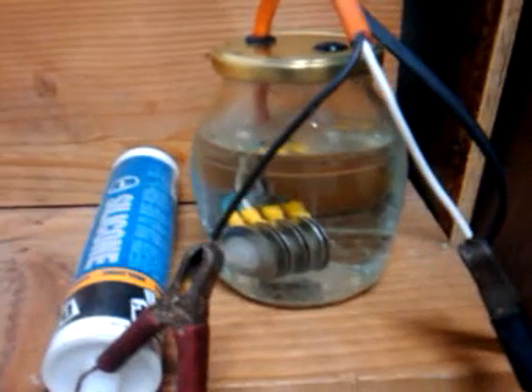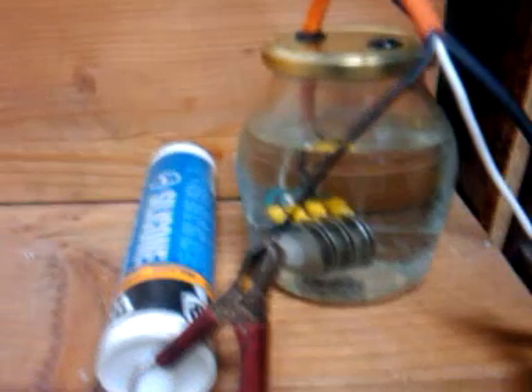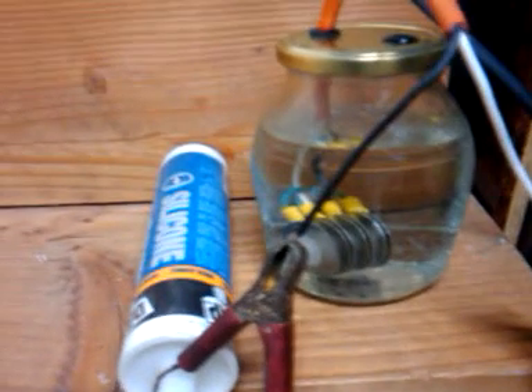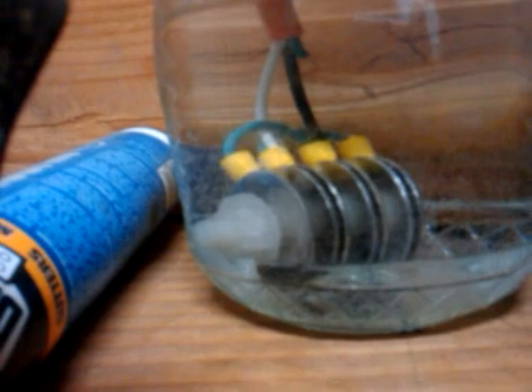Now, this could not have been done if not for the work of Frank Harris. He was very helpful in assembling this.